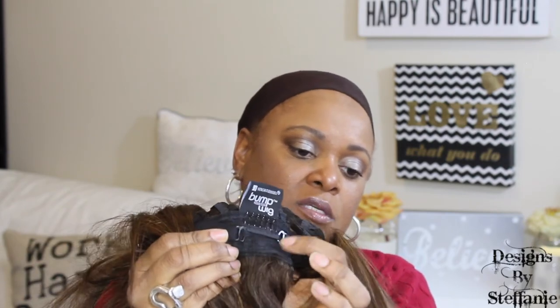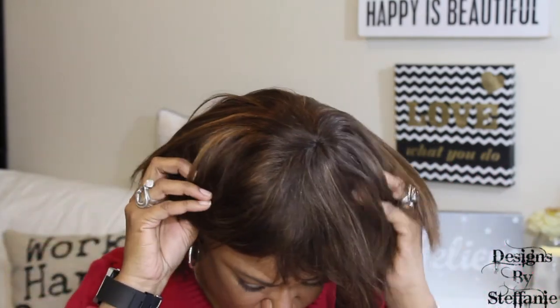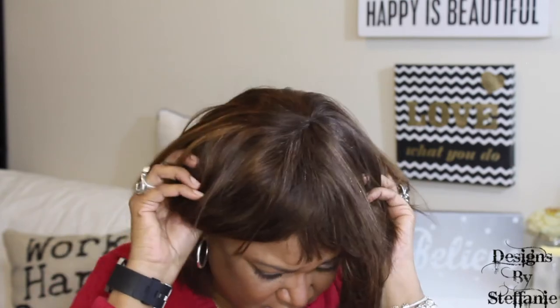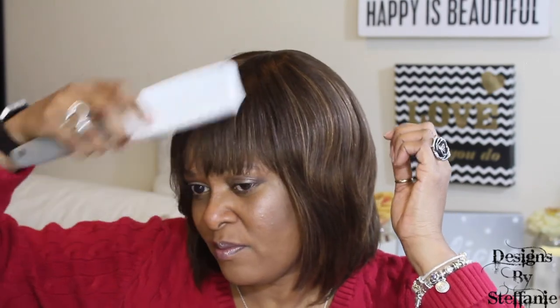I'm going to adjust the straps, take off the stock card, and then we'll try it on. I put the straps as close together as I can get them. They actually sewed the comb over where you put in the straps, so I couldn't put them side by side as normal, but hopefully it's tight enough. I would say this is probably big-head friendly because it's not really tight on me. It's just an everyday bob.